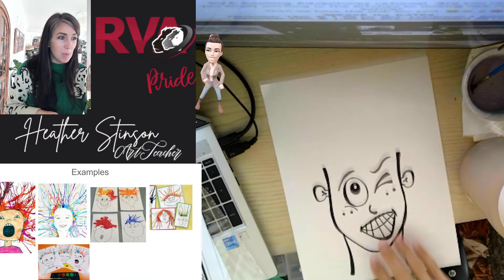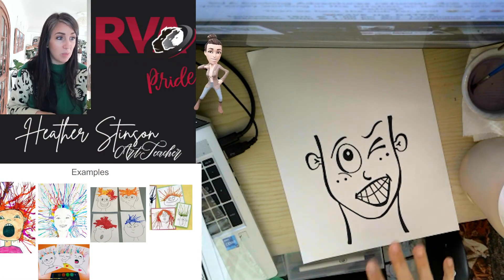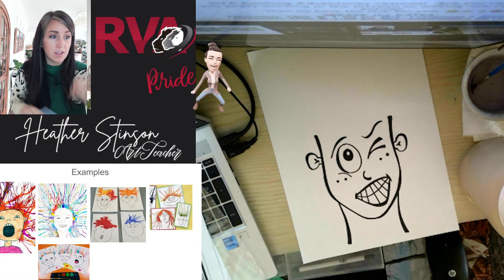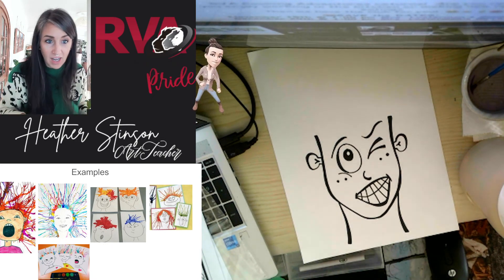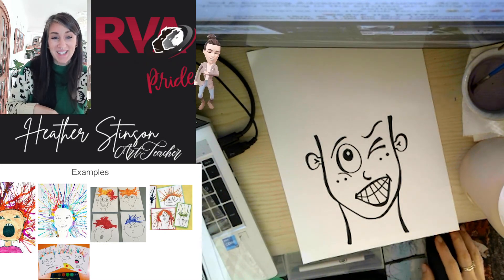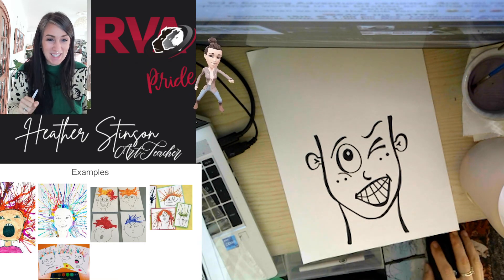So have fun with this, but we definitely want at least one drawing set up and ready to go so we can use our watercolor and straw tomorrow to give it some crazy and fun hair. All right you guys, I hope you have fun with this. I can't wait to see how those faces turn out. We'll see you next time.